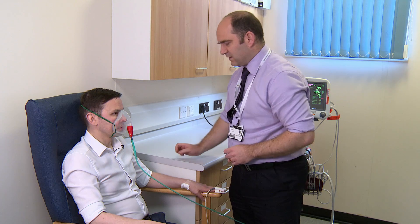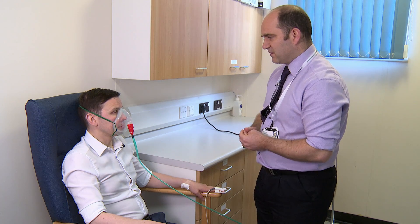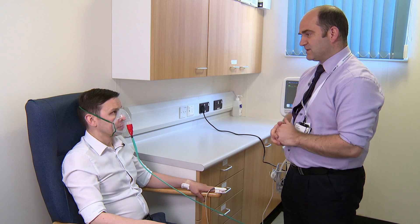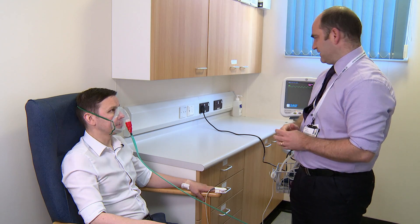Not too tight? Is that okay? Yes. Make sure there are no leaks. Fantastic. So I'm going to start the test now. I'm going to let the 15% oxygen come through the mask. Just nice and relaxed, and I'll stay with you. We'll just keep an eye on the oxygen levels as you're breathing there. Okay? Yeah. Fantastic.